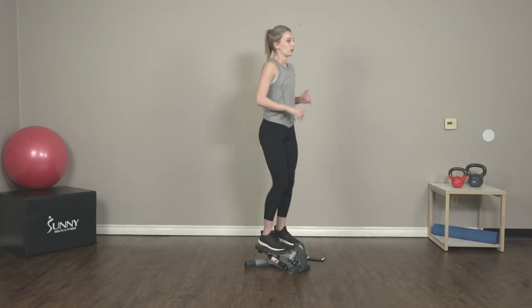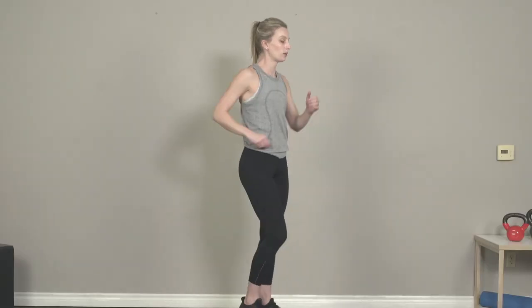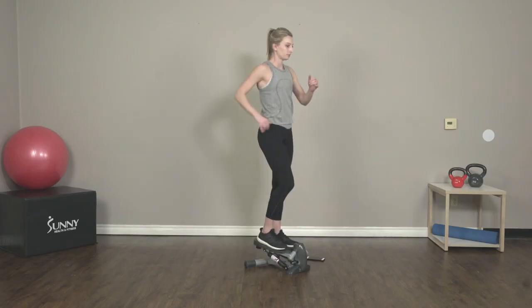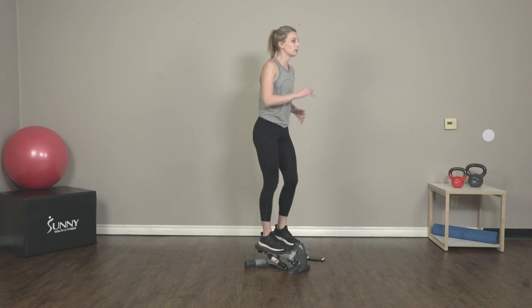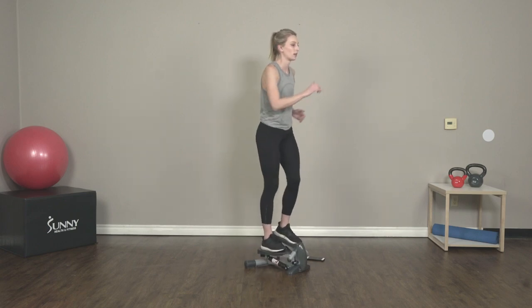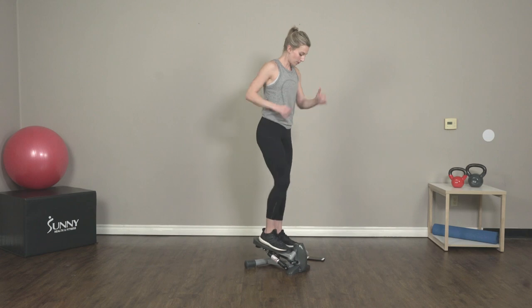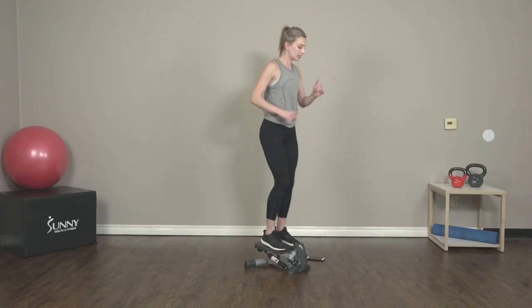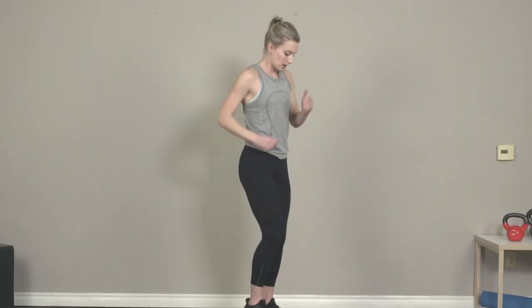Awesome job, guys. Keep breathing, keep that pace up. Remember, we're stepping on that step as fast as we can. You guys are doing great. Fifteen more seconds — come on, guys, give it all you've got. You've got a 30-second rest after this. And stop.